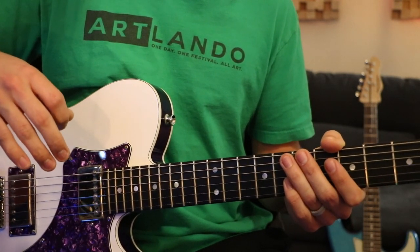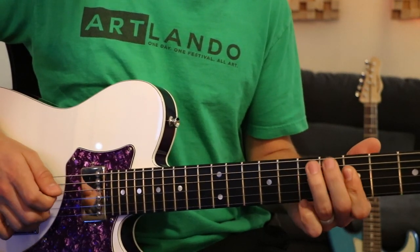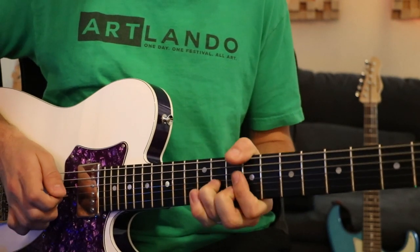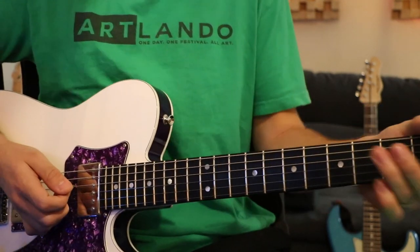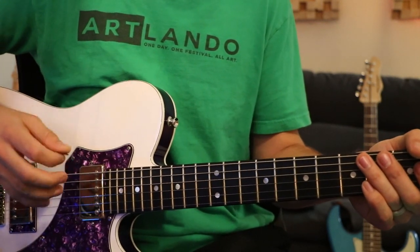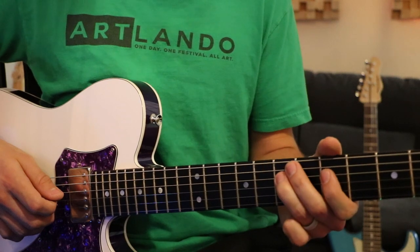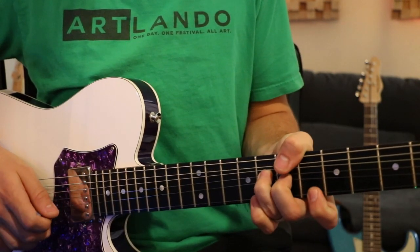These are called double stops, and you're really going to want to try to use your pick and your fingers — watch my right hand on this last part of the lick. I'll play the whole lick slowly and focus on my right hand when I'm doing the double stops. The only time I'm using my actual pick is on that last bit. If I do it slowly: it's pick, hammer on, fingers, pick, pull off, fingers, fingers, fingers, and then bend — and then I use my finger at the end there.